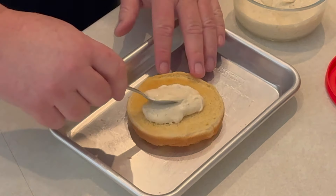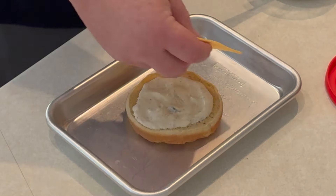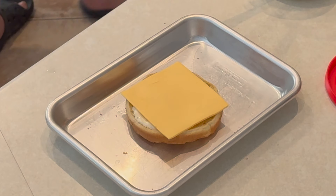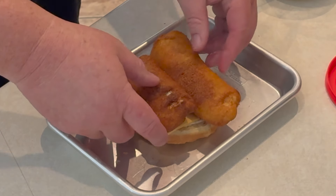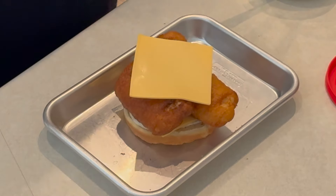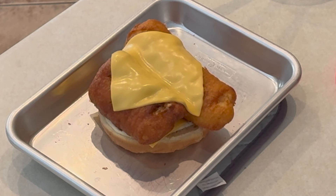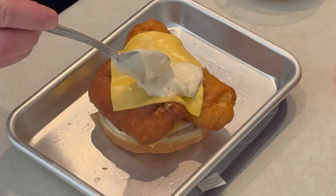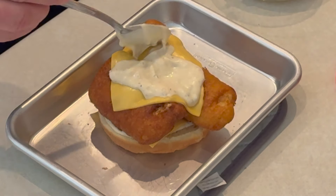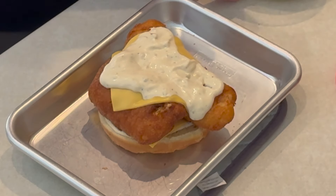I'm going to put some tartar sauce down on the bottom bun, then a piece of American deli-style cheese. Then I'm going to grab two cod fillets that we fried and put those right on top, then another slice of American deli cheese — that is going to melt because those cod fillets are still very hot. Top it with tartar sauce, put the lid on, and you have an amazing fish sandwich. What really sets this off is the lemon juice and the pancake mix — it really adds some amazing flavors.